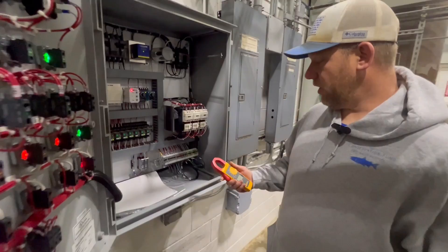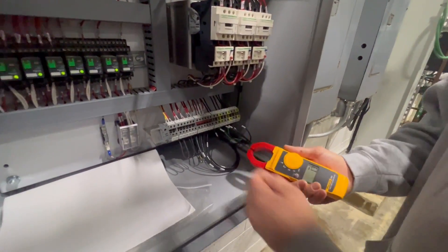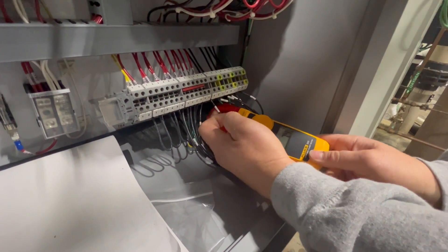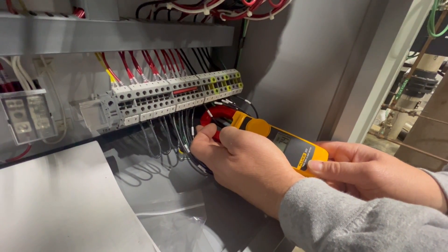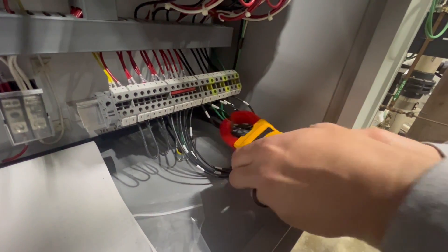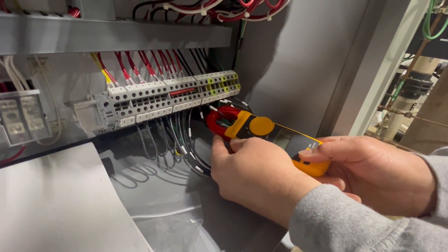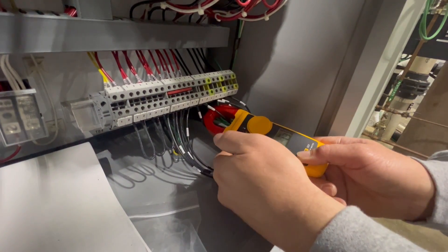You will turn your amp clamp on to the amp setting at AC volts. You will place one leg in the center of your amp clamp, which we are reading 7.4 amps. You will then go to the second leg and we are reading roughly 7.3. We are very comparable on both legs.